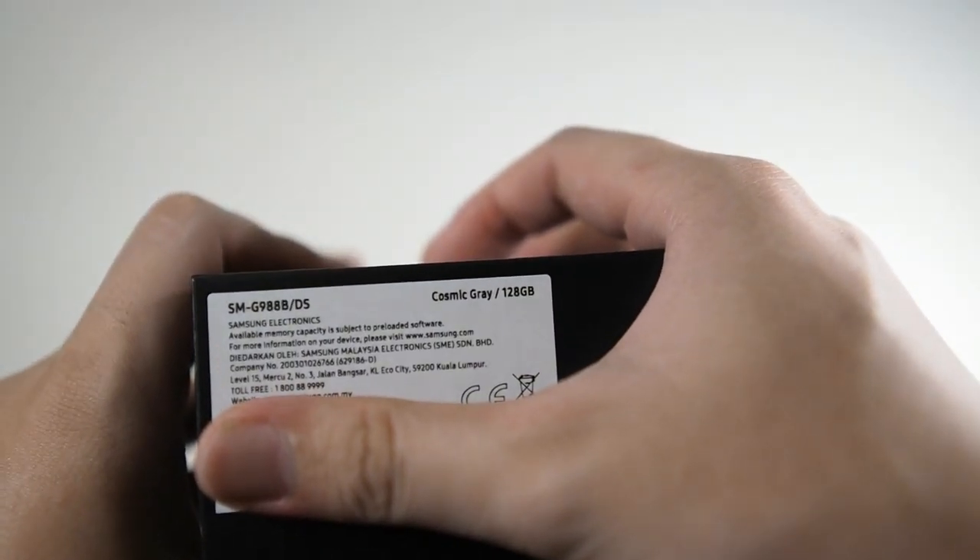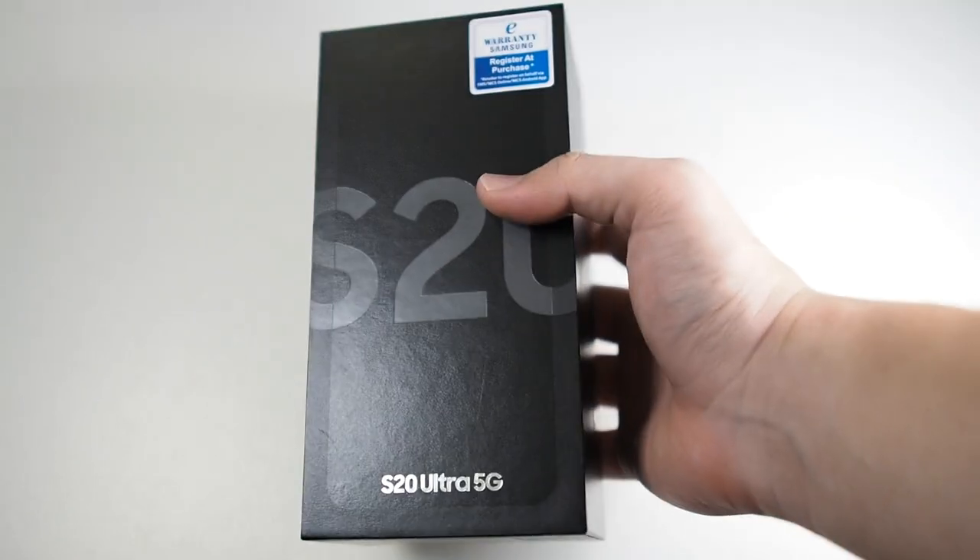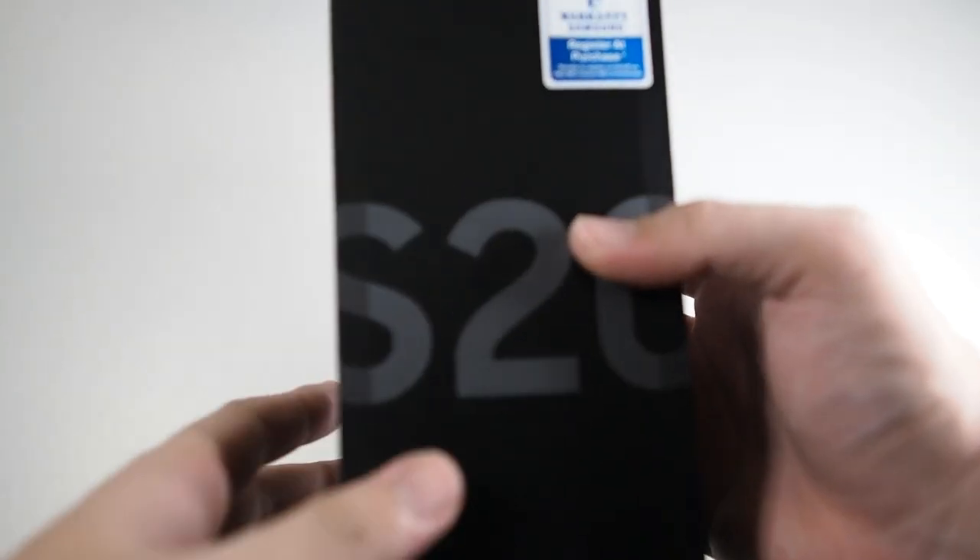I got it in Cosmic Gray. Malaysia only sells the 128GB with 12GB RAM variant, so it is what it is. I wish I had gotten the 16GB RAM version, but I think 16GB for a phone is also kind of overkill — it would be great if we could have that model though.